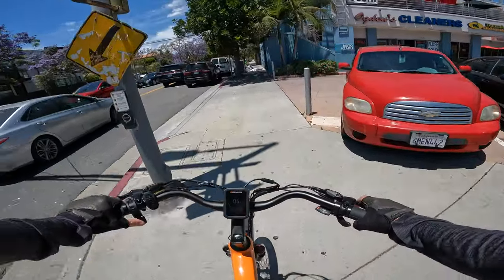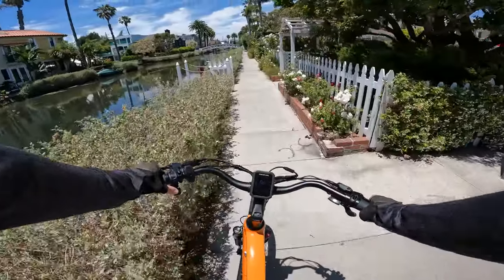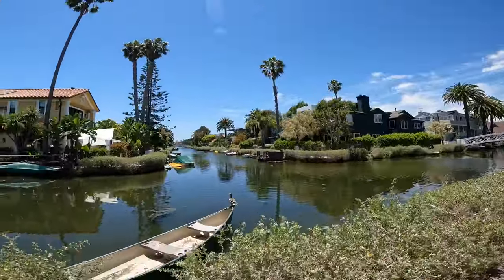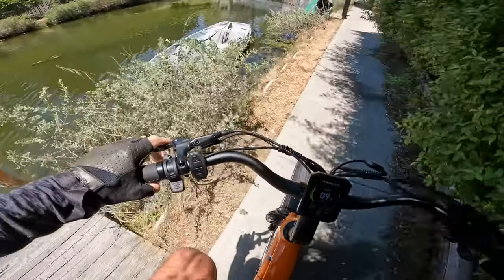Took a diversion today — look at the purple! Have you guys seen the Venice canals? Last time we were over this way we got in trouble, kind of. Pretty cool little area. I don't think you're supposed to ride over here, is what somebody told me last time. Let's see if we can do this — it's pretty tight corners here.